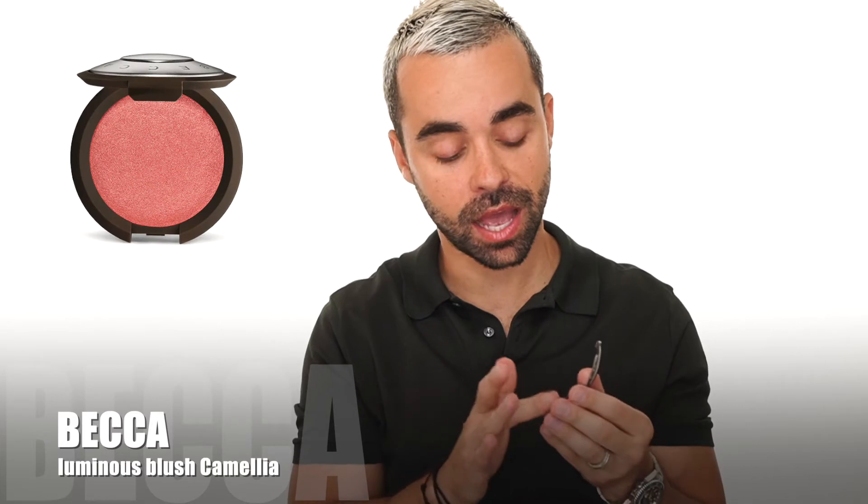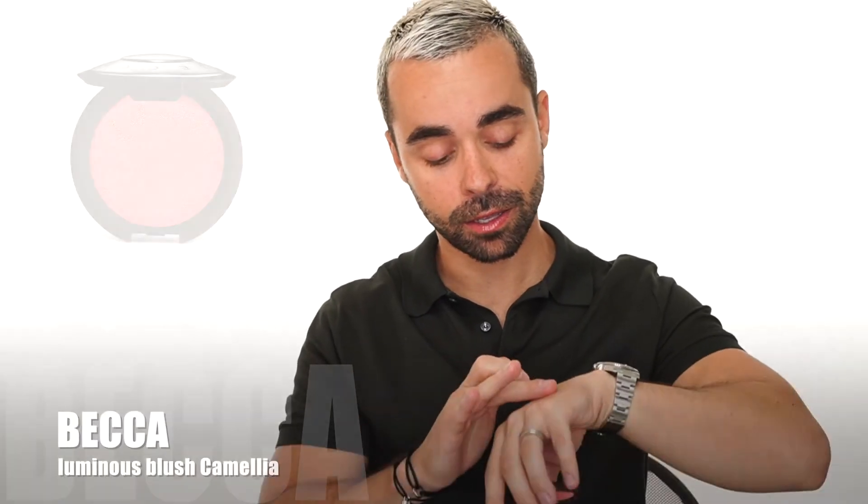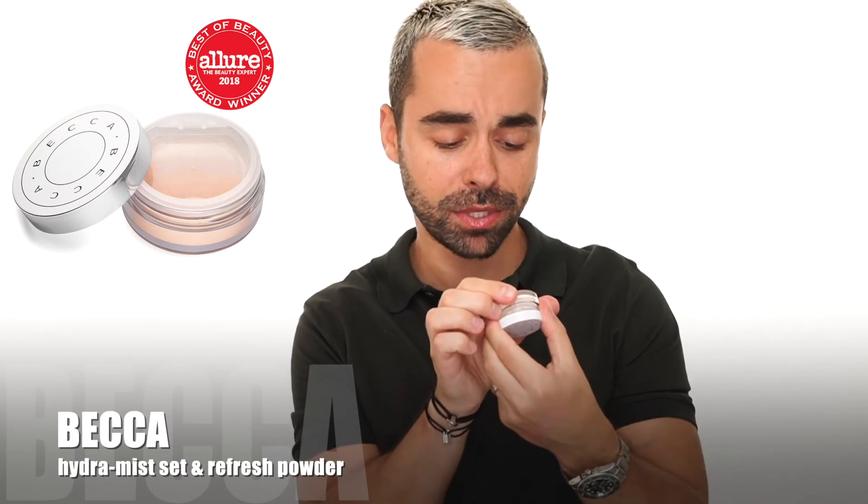Now I'll show you the Becca Camila Blushes from my PR package. Beautiful texture — it reminds me of NARS Orgasm. You can see it's shimmery but without sparkle, beautiful pink color. Nice sheen — you can use it like a highlighter or a blush. Beautiful, I love it.